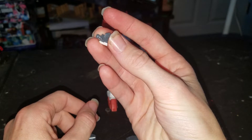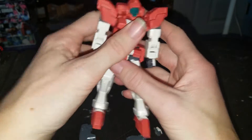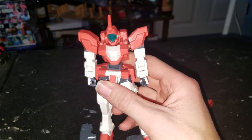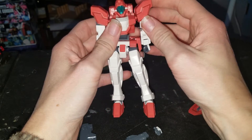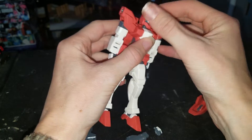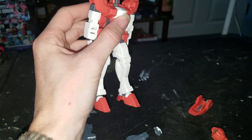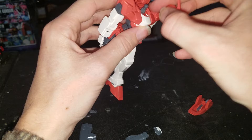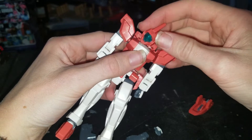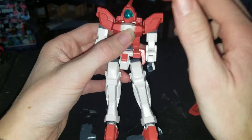It has a closed fist instead of a wide open hand. This is a 2012 kit, and this one is pretty limited. The head can go that far forward, that far back, side to side — not really fully rotated at the head. There's a small wiggle at the head.